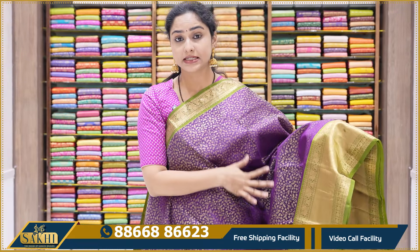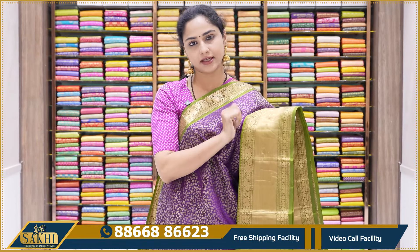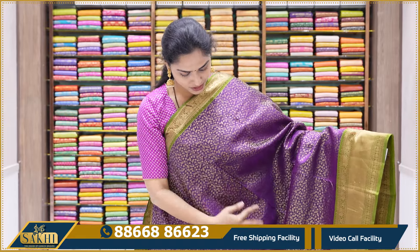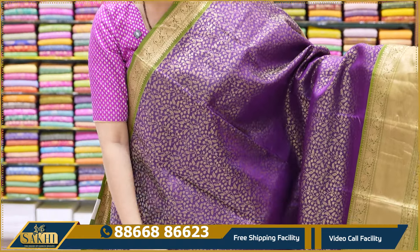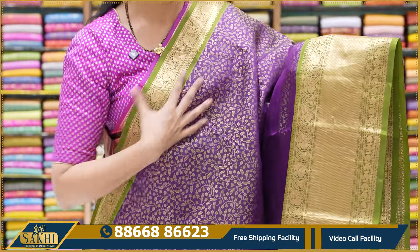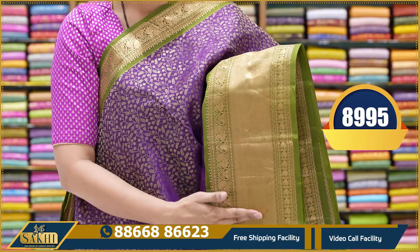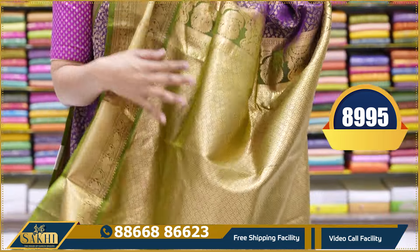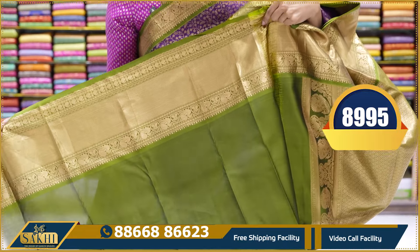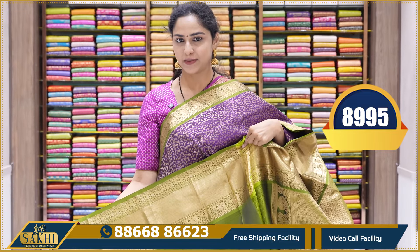The next saree is a dark violet color saree with leaf green — a light mehendi green color combination. All over the body there is a floral pattern weaving. There is a particular weaving border along with a small border on top. There is also a feather border detail. The blouse is a plain mehendi green color blouse. This saree price is 8,995.